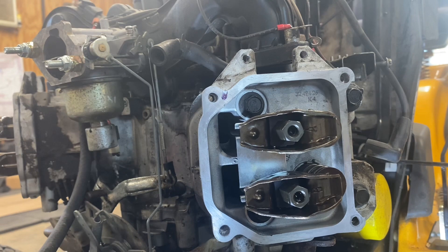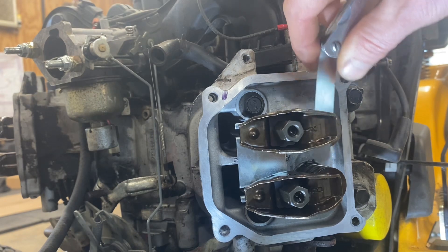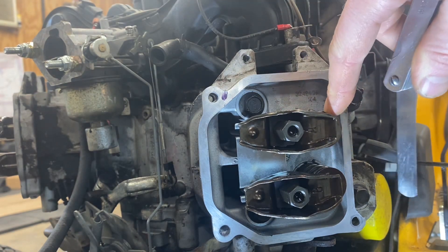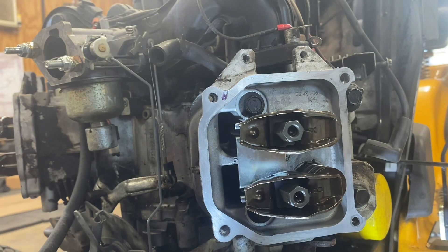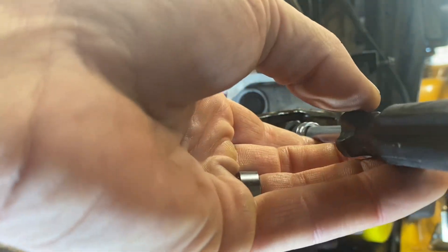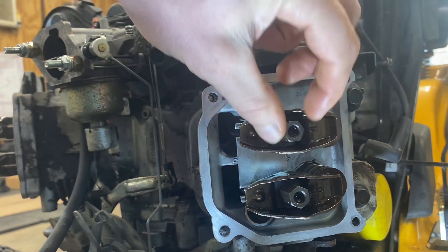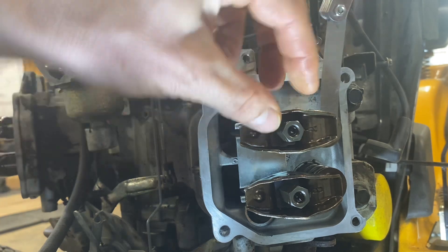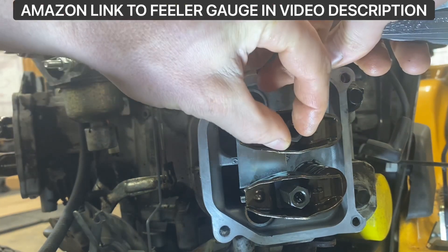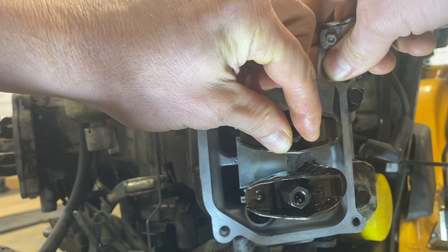To set your valve lash, you're setting the distance between here with your engine at top dead center, because you want a little distance there so it's not prematurely pushing down these valves — otherwise you would never have compression. Now your lock nut is on the inside; that there is a T20, and what you want to do is loosen that up a little bit so you have room to adjust your valve lash. The way you adjust your valve lash is with the half inch nut. With that adjuster nut a little bit loose, go ahead and slide your .005 feeler gauge down between here, and tighten it up until it's just not super tight but you can feel resistance on both sides — right there.